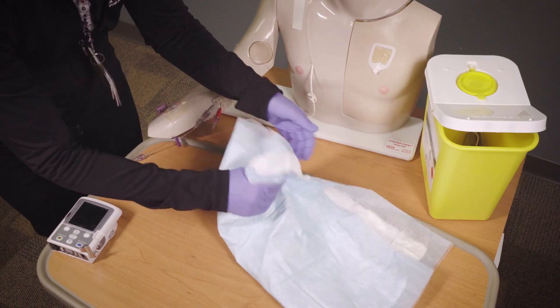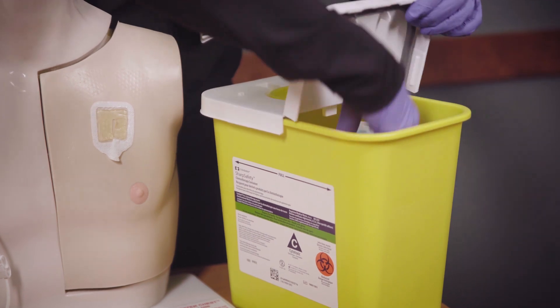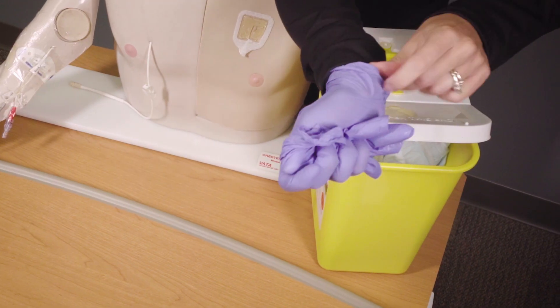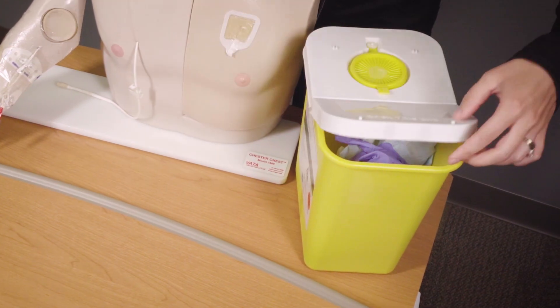Bundle up all the items in your work area and put them in the chemotainer, followed by your gloves. Be sure not to snap the lid down onto the chemotainer as this will lock the chemotainer and you will not be able to use it again. Snap the lid down only when it's full.